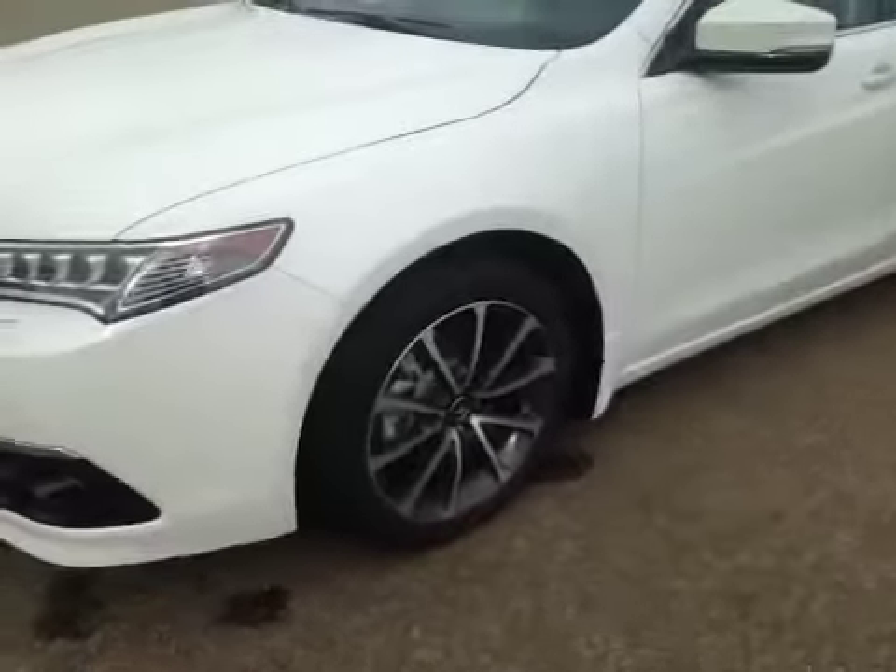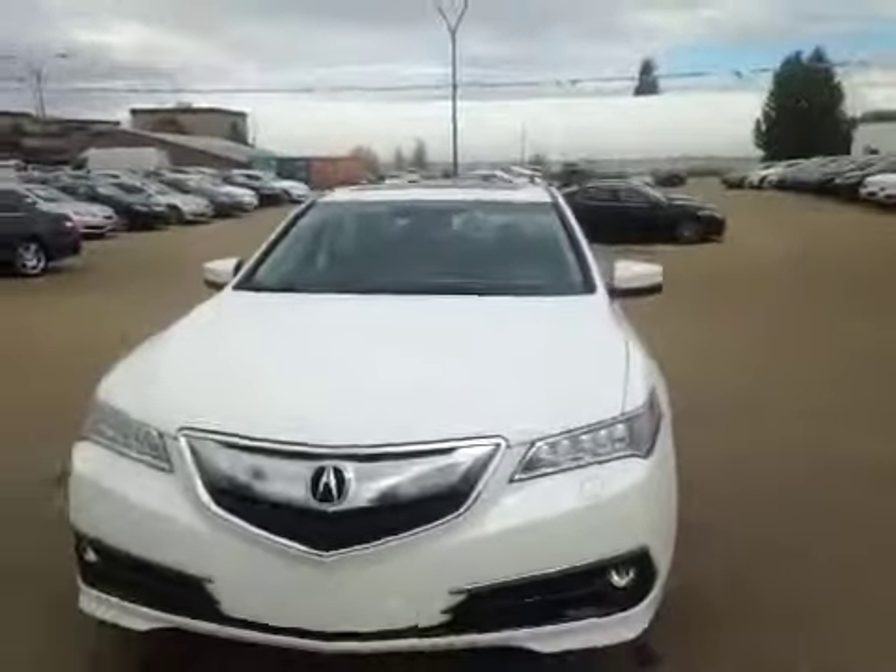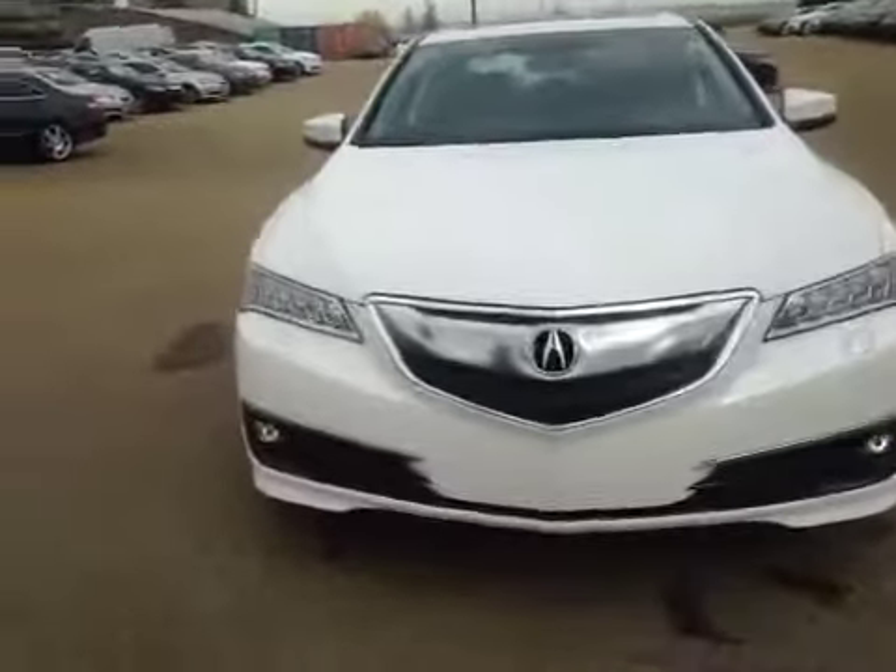Once again we have those 18-inch off-season alloy wheels. Up top you have your integrated turn signal, and coming to the front we have your daytime running lights, your fog lights and front parking sensors. Thank you.